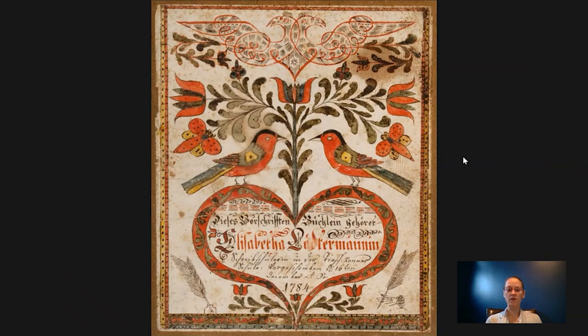This watercolor was made by Johann Adam Eyre. He was a native to Bucks County and born in 1755, but his parents were German immigrants. He primarily worked as a teacher and schoolmaster in various schools in the area throughout his life. He was a very prolific artist of a type of artwork known as fractur art, which this is an example of, and I'll touch on that after I talk a bit about schools.